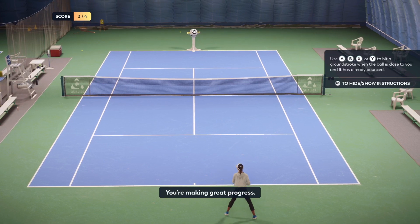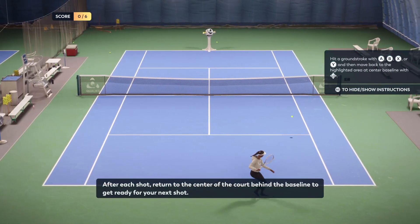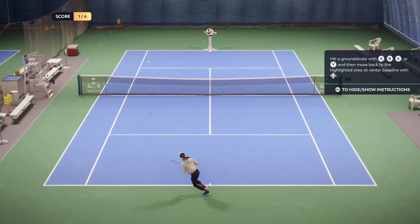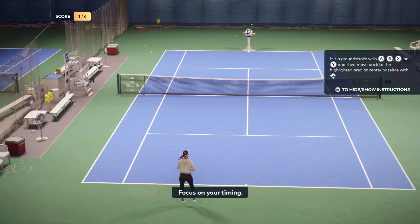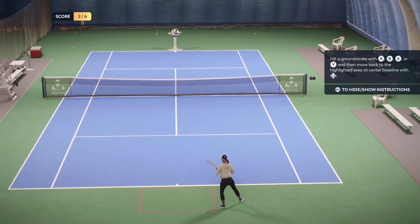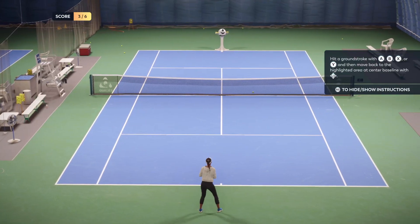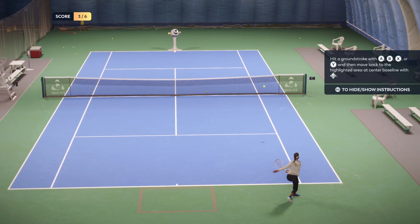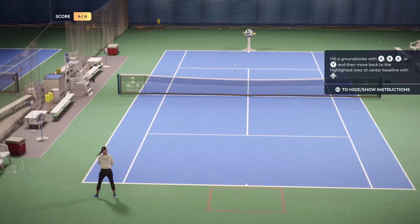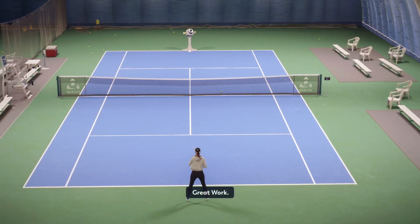You're making great progress. After each shot, return to the center of the court behind the baseline to get ready for your next shot. Focus on your timing. Really great shot. Great work. Good.